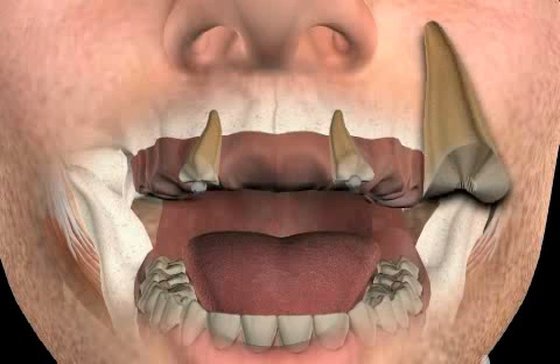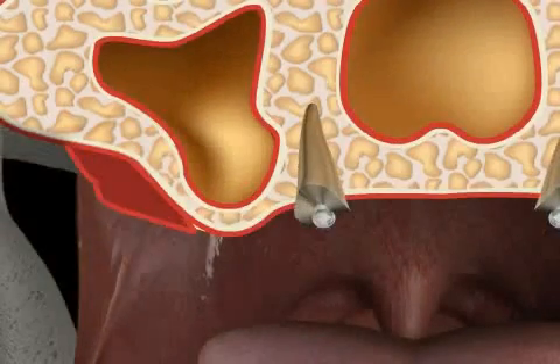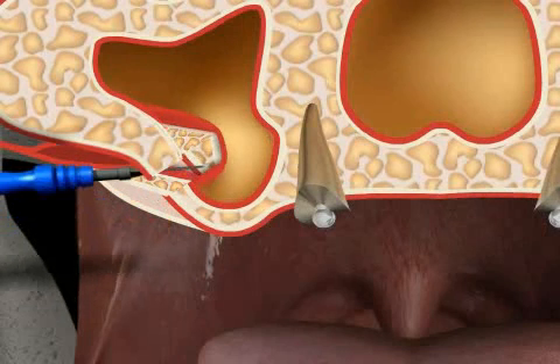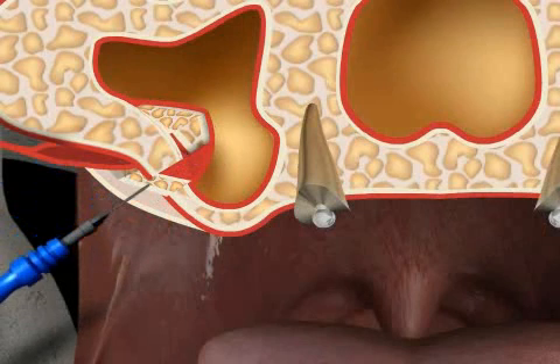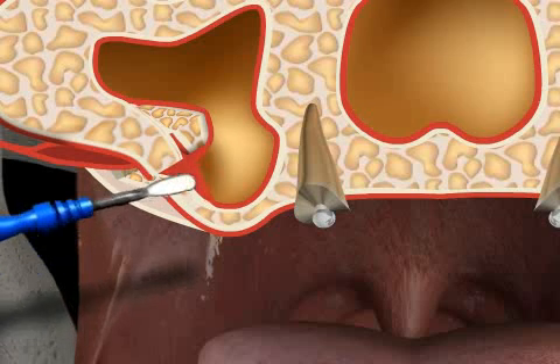In the video, you see a patient who, with the exception of two roots, no longer has any teeth in the upper jaw. Golden caps were fastened to the roots, providing a better hold for the full dentures during the bone augmentation procedure. You will now see an external sinus lift. The oral mucosa has already been lifted to the side, and a small window has been created through the remaining thin bone towards the maxillary sinus.